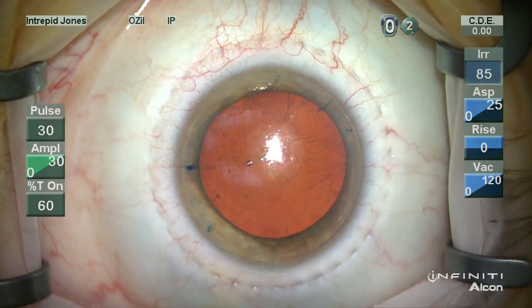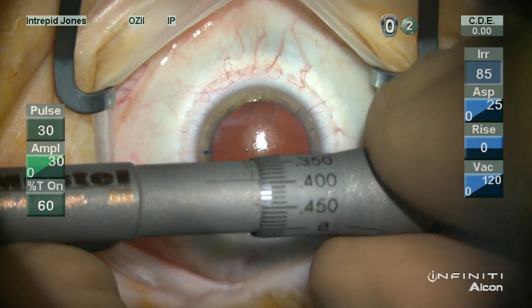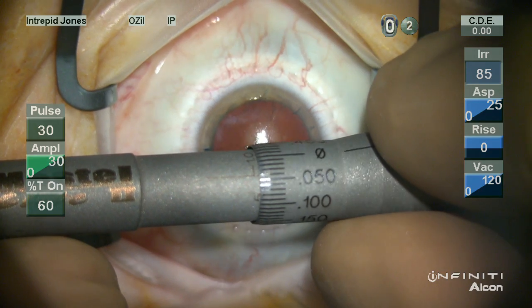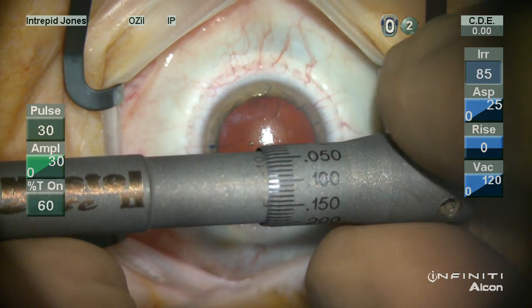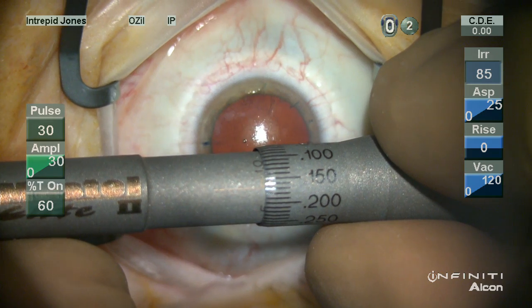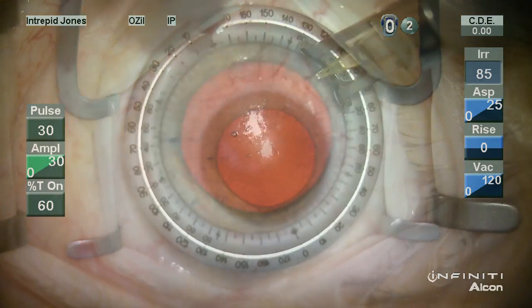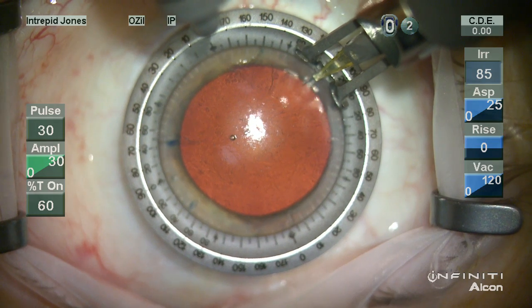It's important to look at the zero mark to ensure that your blade does not extend beyond the footplate prior to advancing the blade to the desired depth. It's also important to rotate the barrel up to the desired depth marking and not go past it. If you've gone past, go back down and come back up.